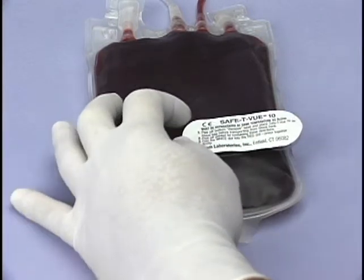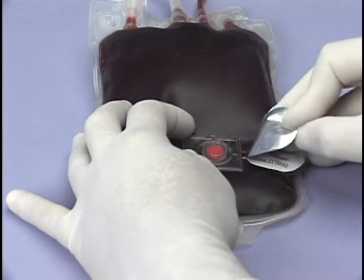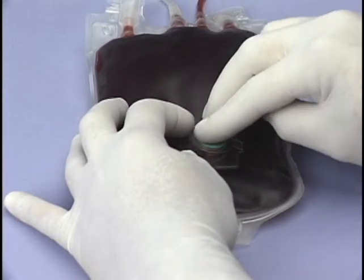Hold the Safety View indicator against the bag with your fingertips and peel off the top printed paper lid to expose the red and white rounds. Fold the white round into the red round and press together.